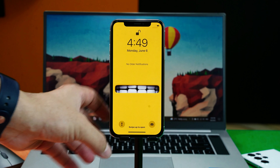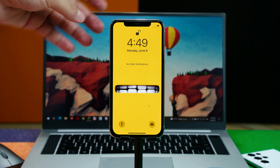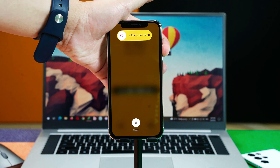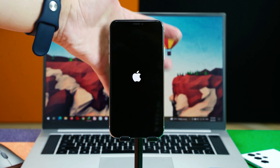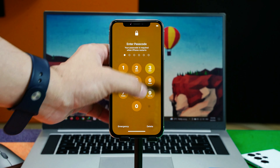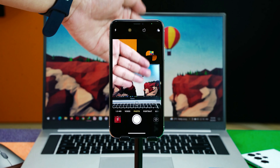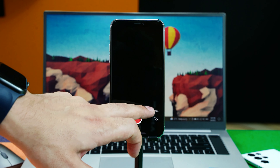Our first method is force restarting your iPhone. To force restart, press volume up, then volume down, and then keep pressing and holding the power button. Your device will turn off, and whenever you see the Apple logo just release the power button. Try this method — if it works great, if it doesn't then skip to the next method. The back camera works fine but the front camera is still not working.